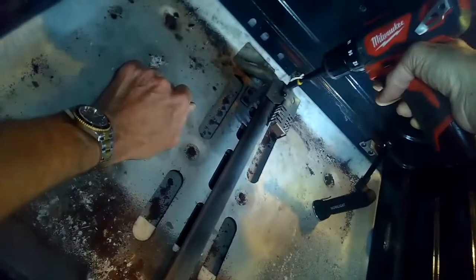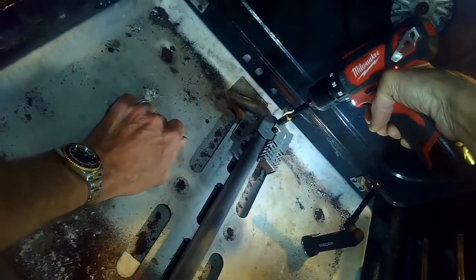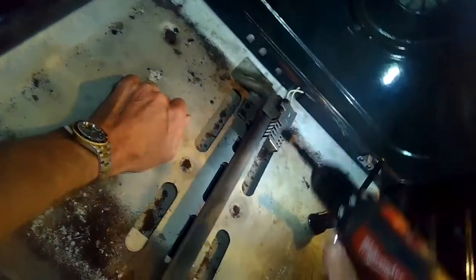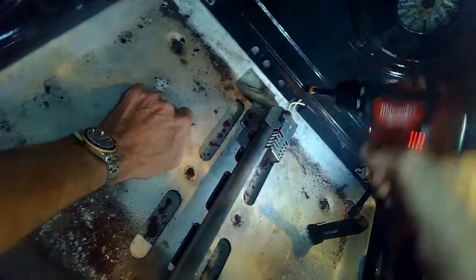Then we just have to put the two little screws back in and tighten them up. Be careful not to over-tighten these because they are kind of brittle and can snap pretty easily.